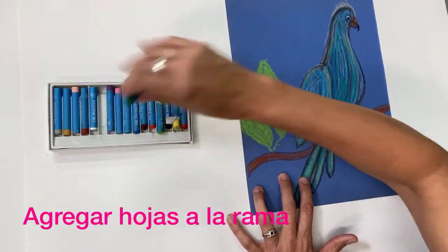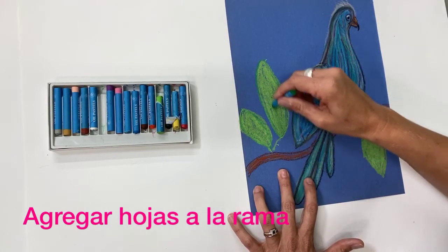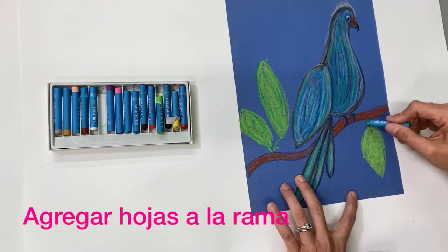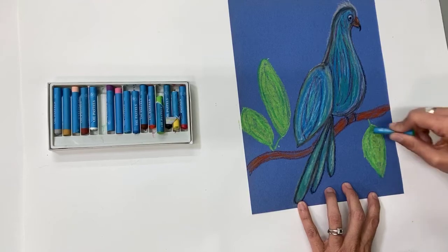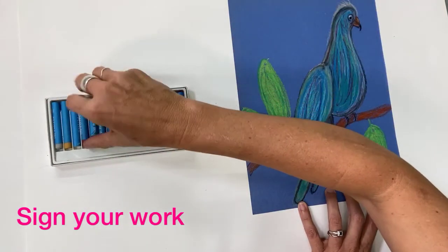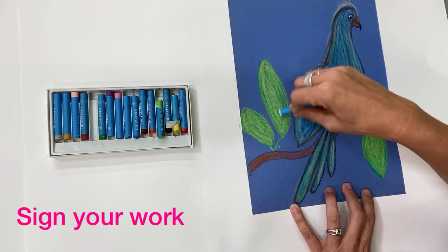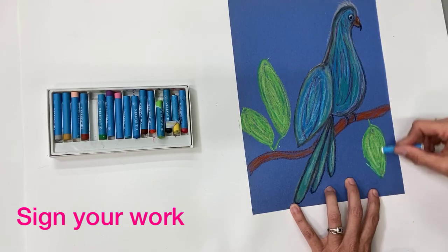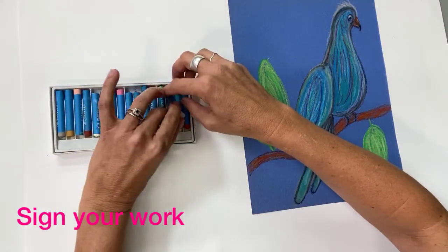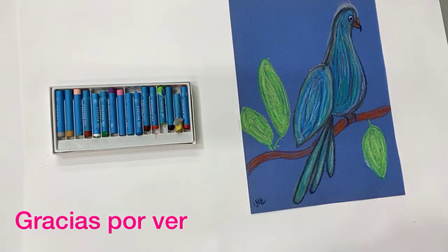Take a darker green and outline the leaves, then make some lines to create texture within the leaf. You can add flowers if you'd like, or your leaves can be different shapes. Add a little bit of white to show more texture — this is where you can be really creative and add what you'd like to your drawing. And there we have our parrot. Don't forget to sign your work in the bottom corner.